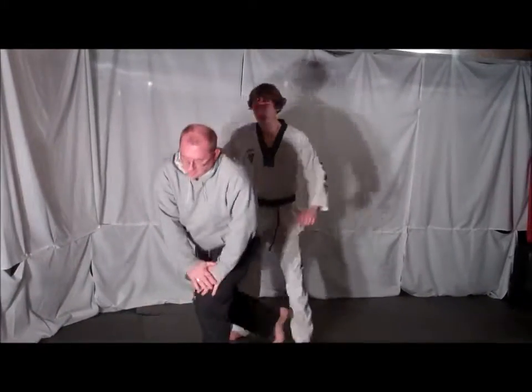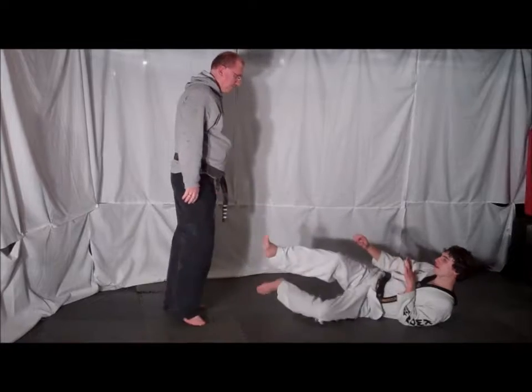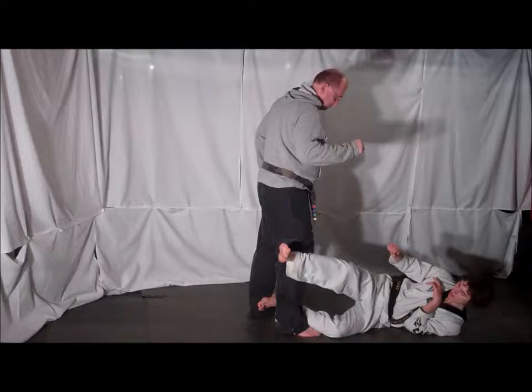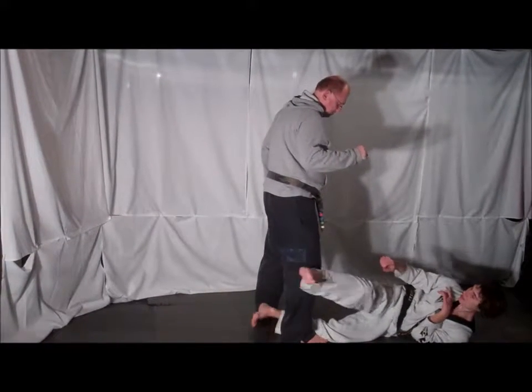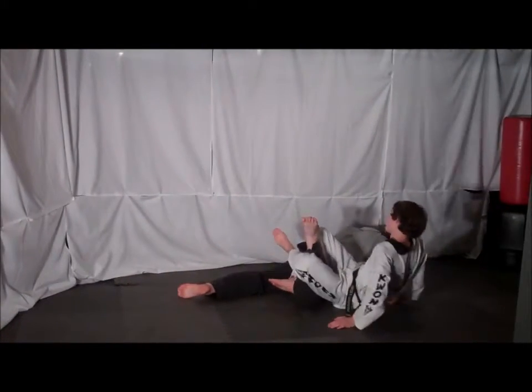On the other side: your opponent pushes you and causes you to fall down to the ground. Immediately have your feet out, body turned as they step towards you. Hook one leg behind your opponent's ankle, the other one behind your opponent's knee. Using your heel, you kick down and cause your opponent to fall forward.